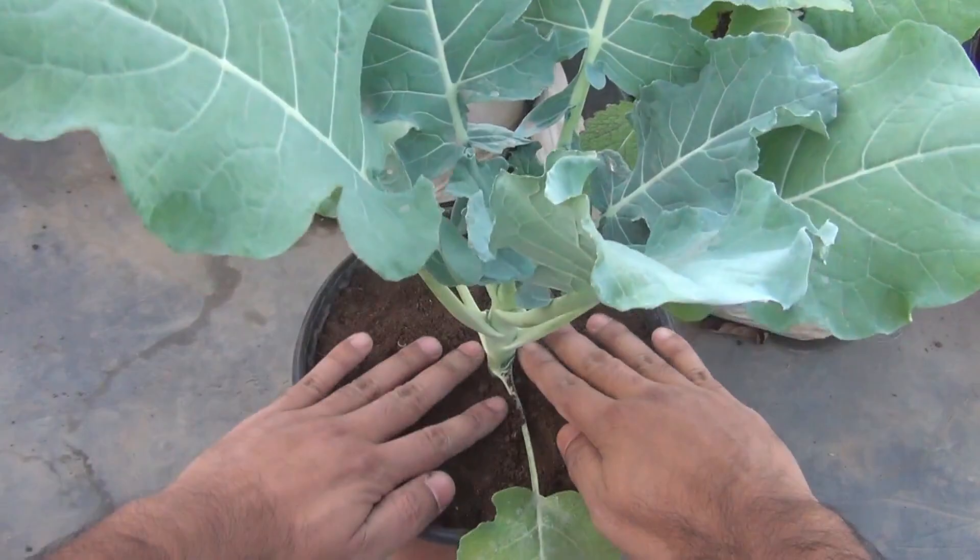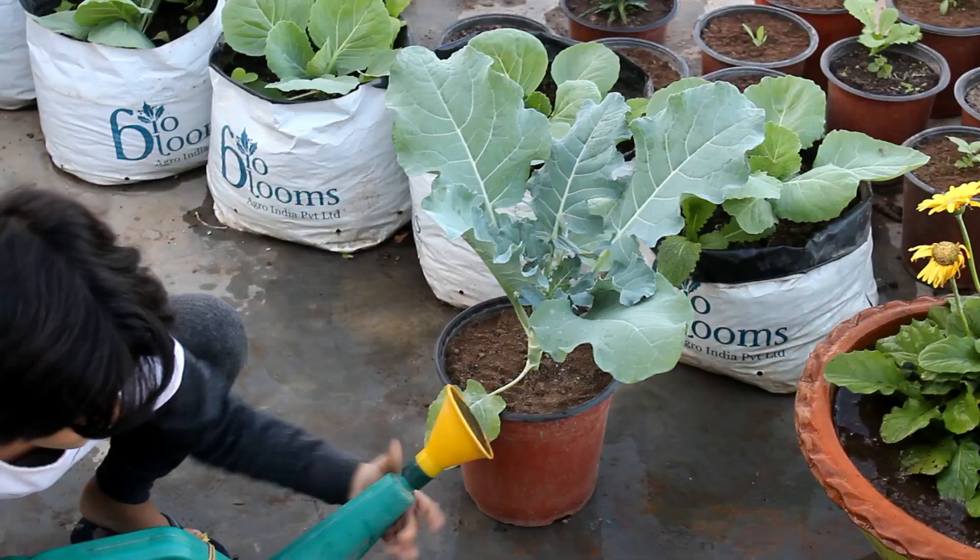After fertilizing, please water thoroughly. Here my assistant is helping me.